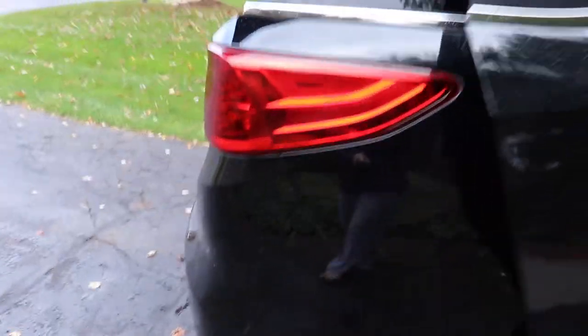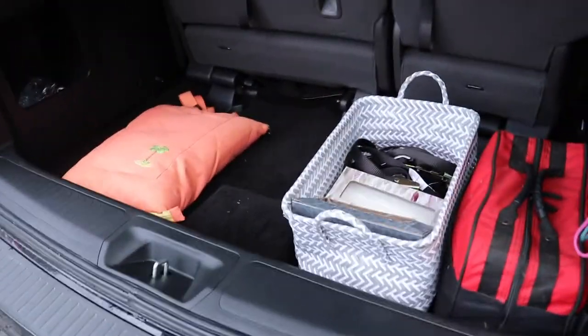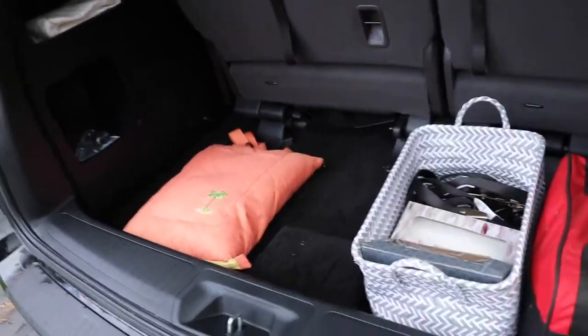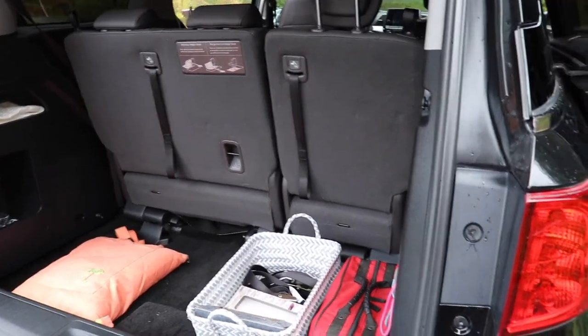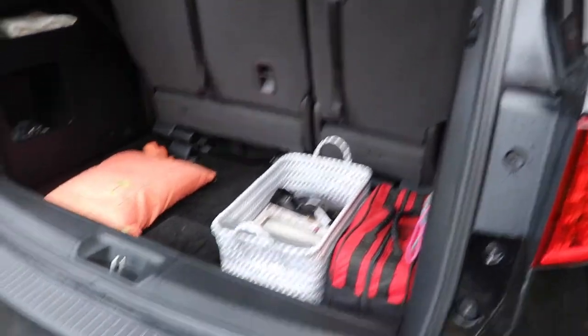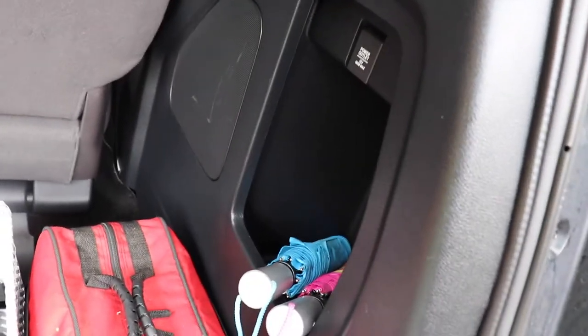The back is another place to have storage and things like that. The seats fold down when we don't need them.